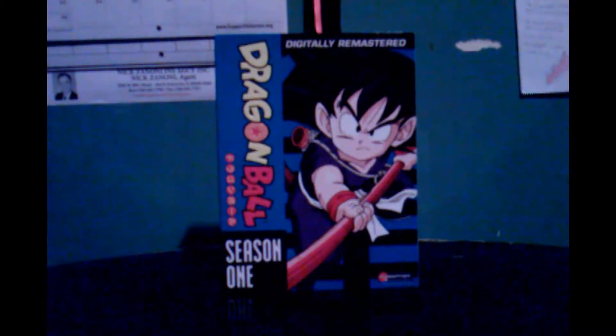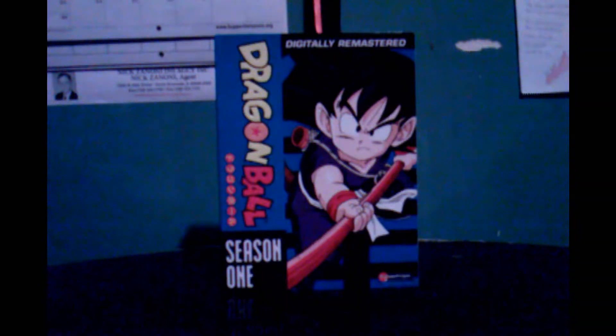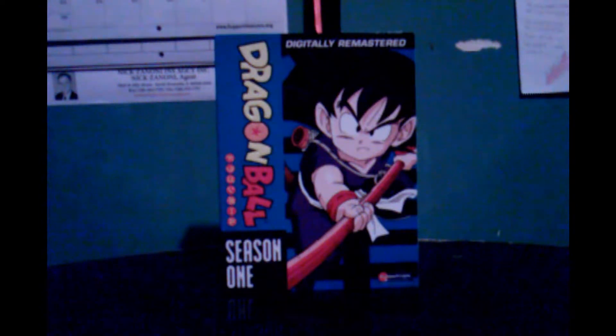So today we start off with Dragon Ball Season One to kick off the first annual Review Week. Each week of each year — you know what, screw it — from Monday to Sunday I'm going to be reviewing a full week, nothing but reviews.